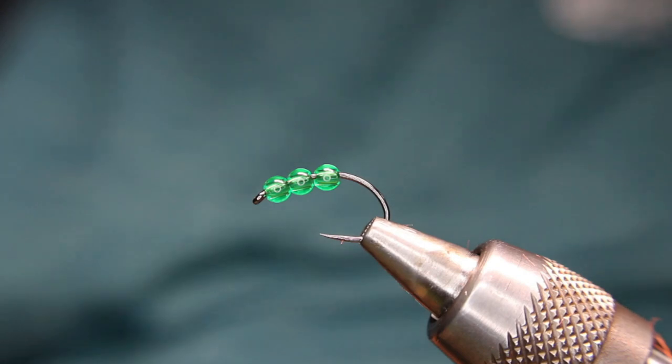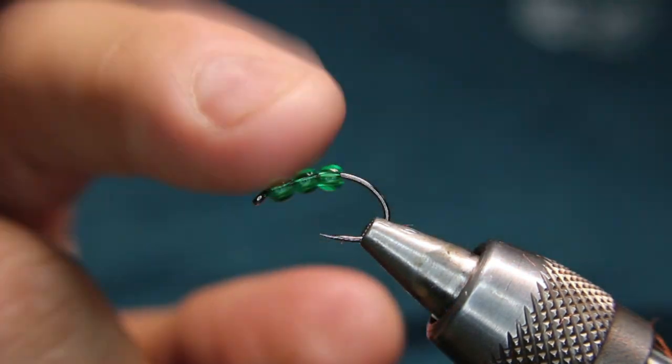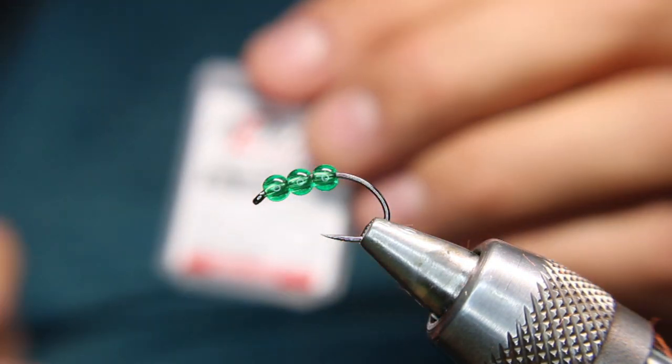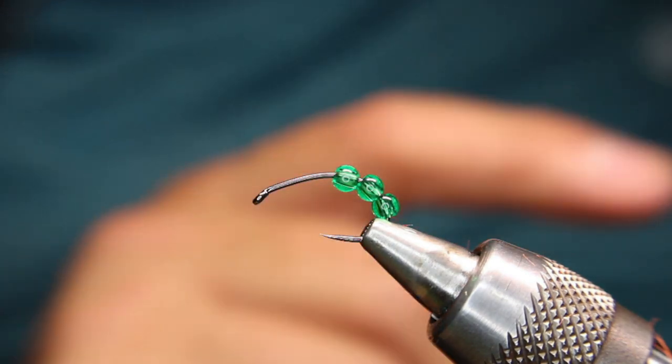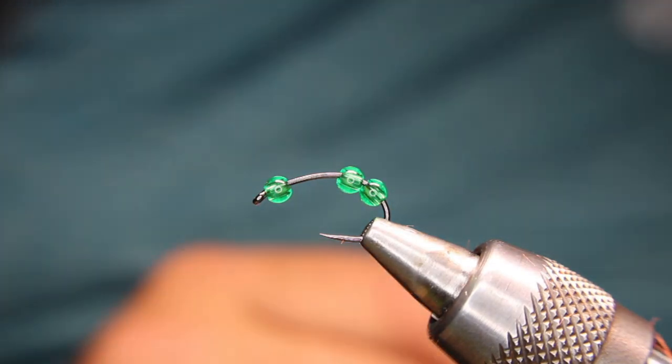In the vise here I have a Hens VL 564 in a size 10. I'll tie this with the Hens hooks — I'll tie them in a 12, 10, and an 8. These are just some glass beads from Michael's, just glass beads.